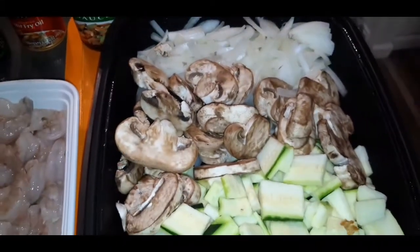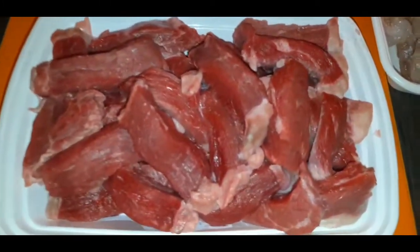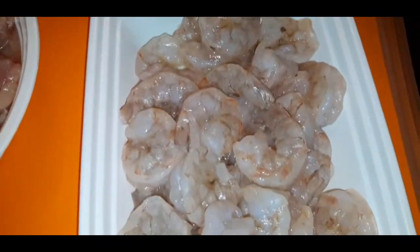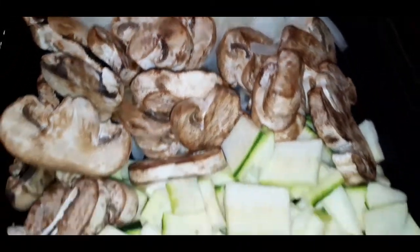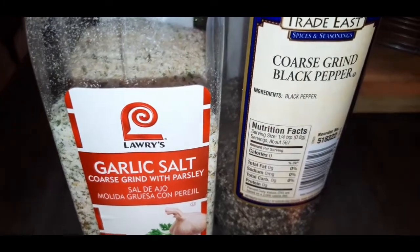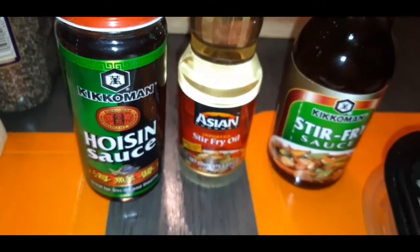Here are all of the ingredients for my hibachi stir fry. I have some New York Strip steak, some boneless skinless chicken thighs, and I'm also going to have some shrimp. I'm going to do white onion, mushroom, and zucchini. I've got some hoisin sauce, some stir fry oil, stir fry sauce, and of course butter. I'm keeping the seasonings really, really simple — just garlic salt and coarse black pepper — because this stuff is already packing with flavor.